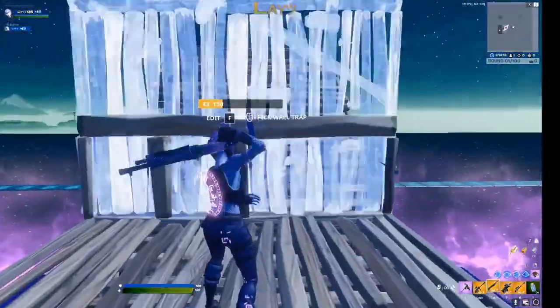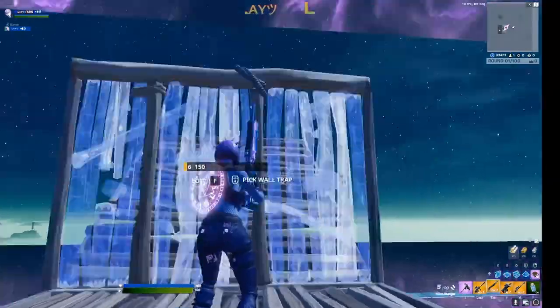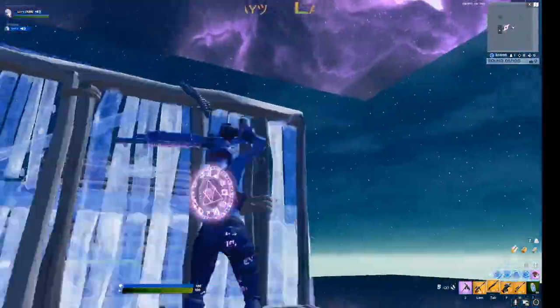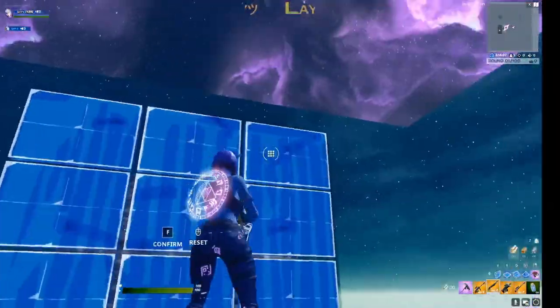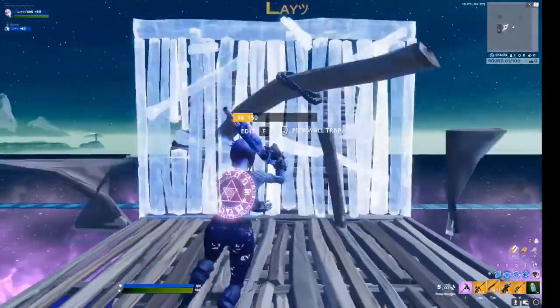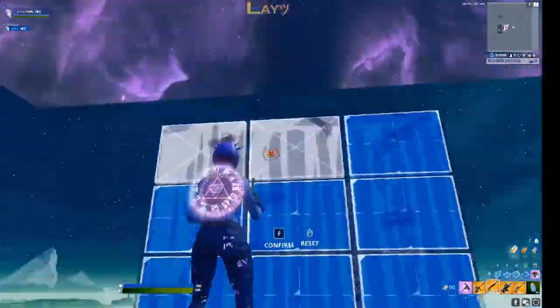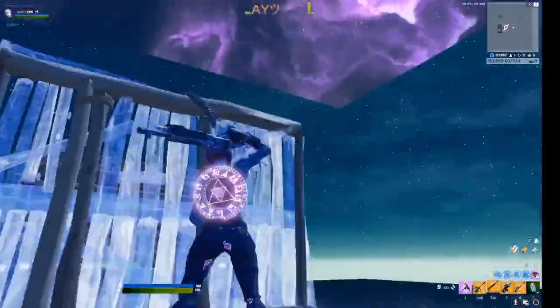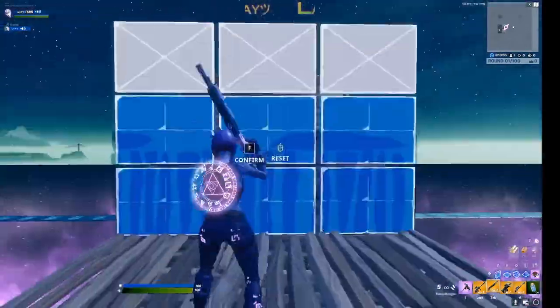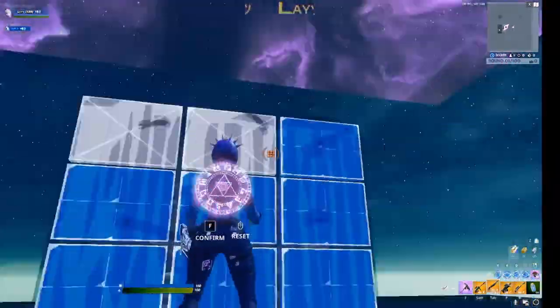Accuracy is the number one thing you've got to focus on. Once you've got your accuracy down, then you want to speed it up a little bit. When I say speed it up, I mean just slinging your mouse — or on controller, just sling it as fast as you can. That's how you focus on speed: slinging it with edit confirm.